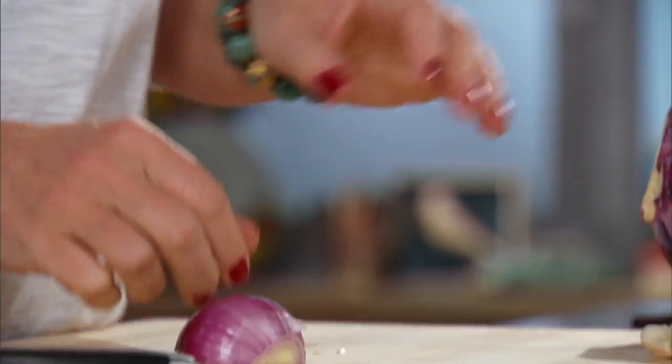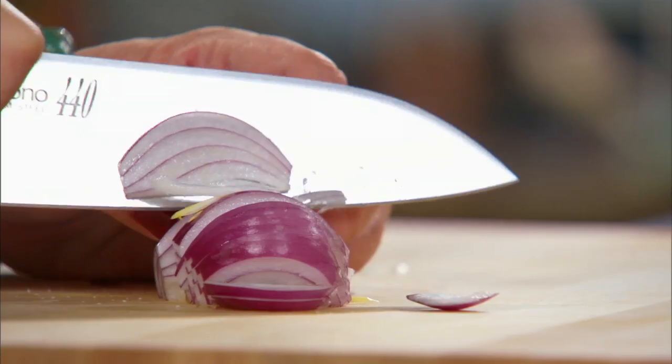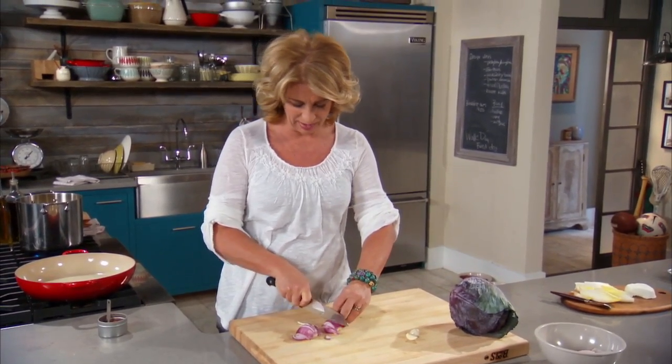So we're just peeling our onion — just a red onion. We're a big cabbage family. Not only is it healthy, but there are so many ways to cook it and so many techniques. It's completely affordable, and it is one of the most healthy vegetables you can have.